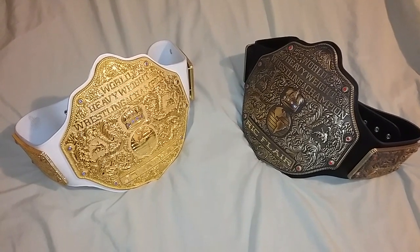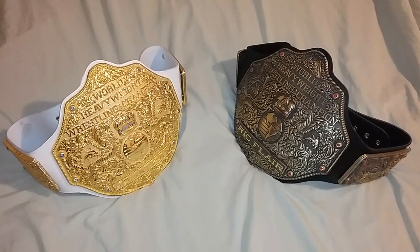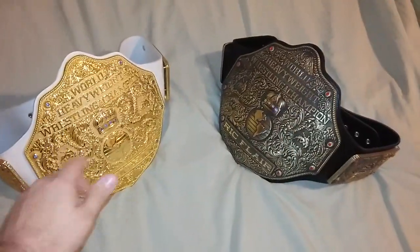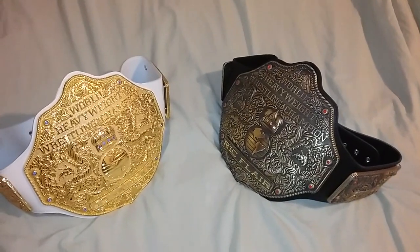Good evening ladies and gentlemen, I'm back with another video. Today I'll be showing you a brief comparison of the Fandu big gold version three replica belt and the version two replica belt. The version three here is the all gold.